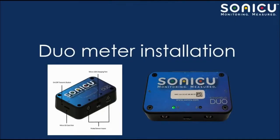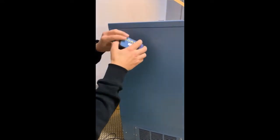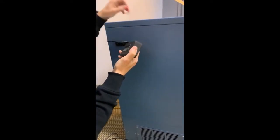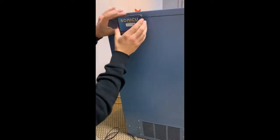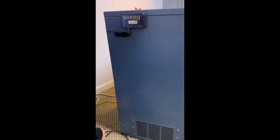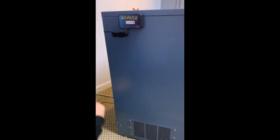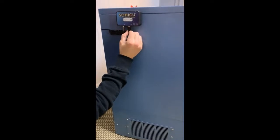Duo meter installation is just as easy. Peel off the red adhesive backing on the meter, insert your Sonic U sensor into the desired input on the underside of your SoniShield Duo, and place the meter in your desired location — typically attached to the side of the appliance. Plug the power cable into the meter and plug it in to receive power.